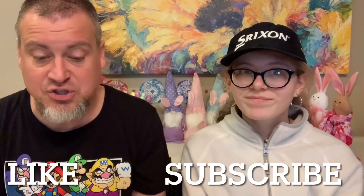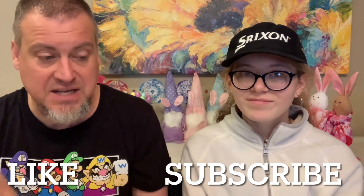But before we begin, please like, subscribe, and hit the bell for notifications. And Mercy has a special announcement.